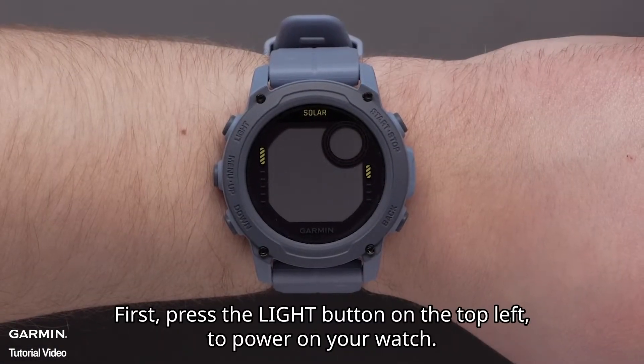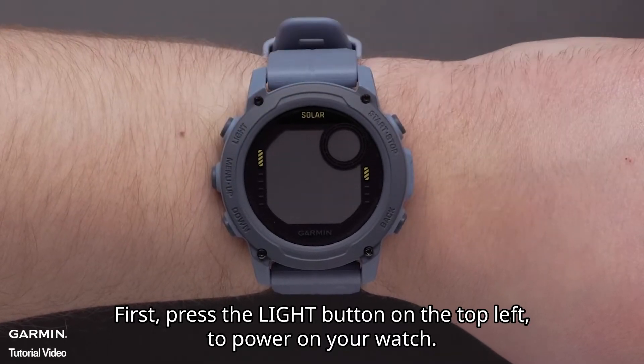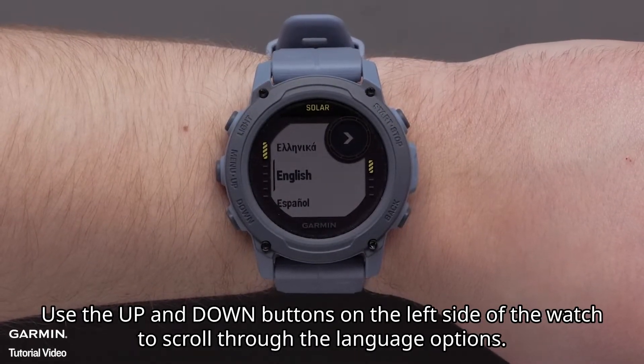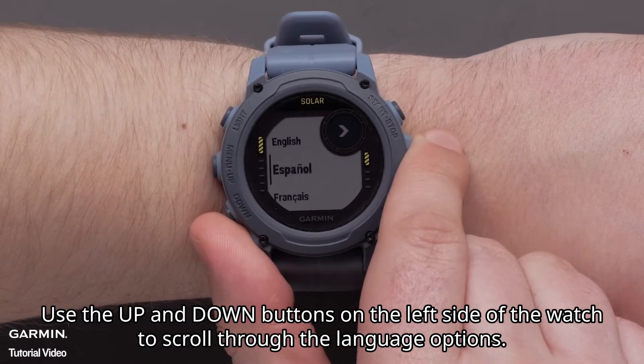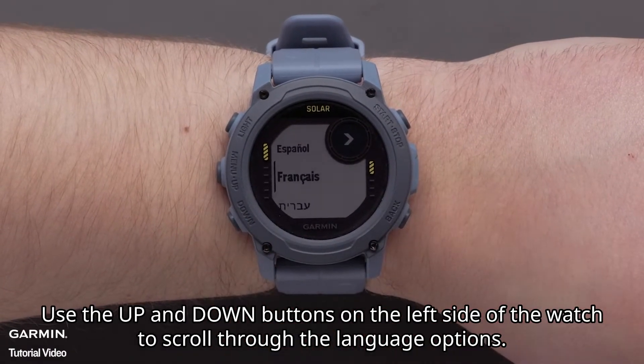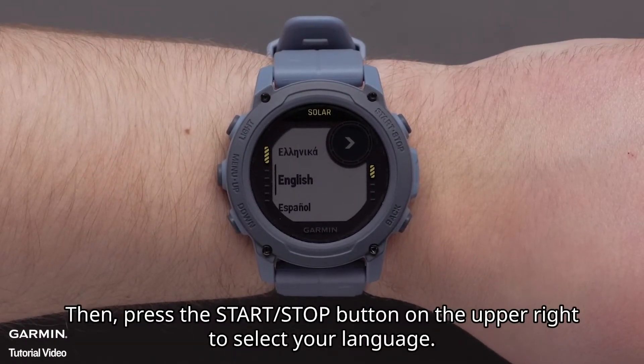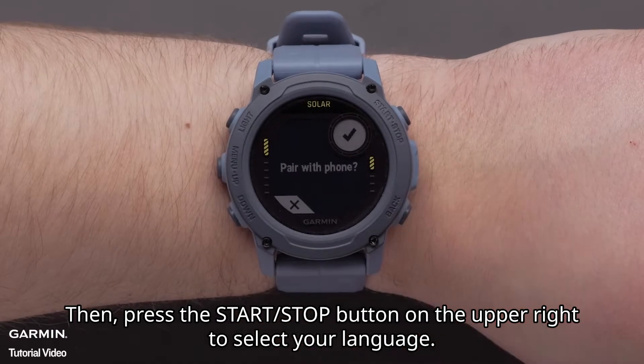First, press the light button on the top left to power on your watch. Use the up and down buttons on the left side of the watch to scroll through the language options, then press the start stop button on the upper right to select your language.